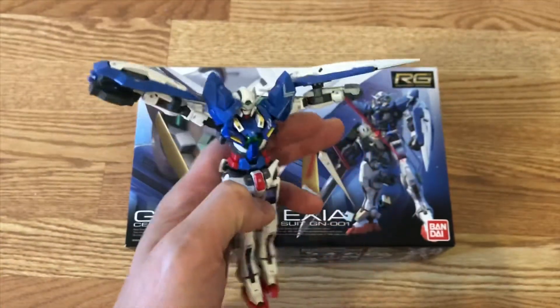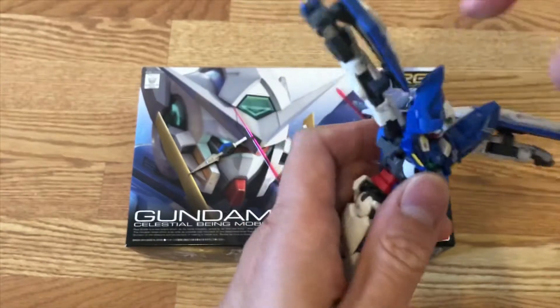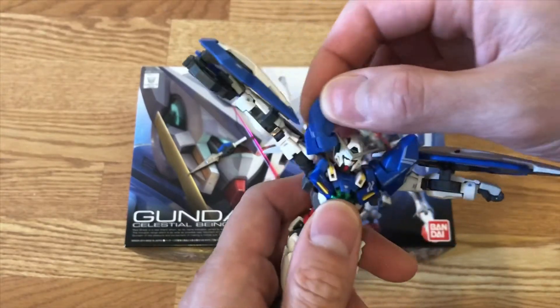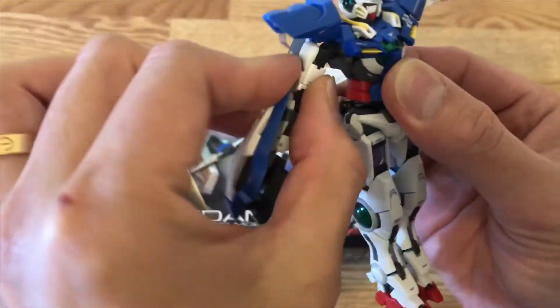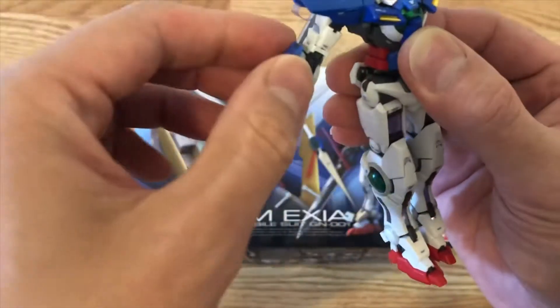As you can see, the arm will actually just pop out of the armor right now. Let's put the arm out and put the shoulder armor back in.